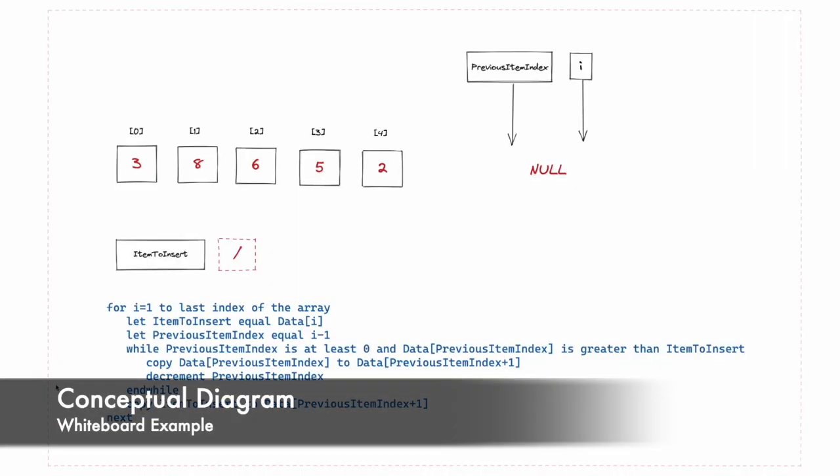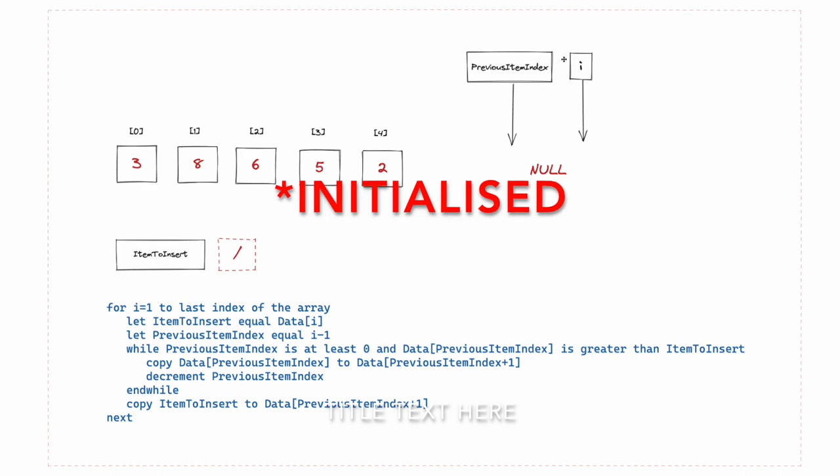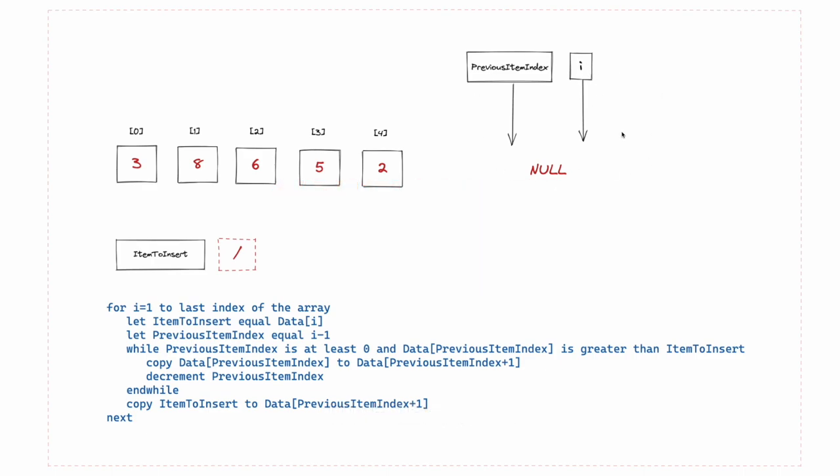Let's demonstrate an insertion sort with this small example. Here is the algorithm written in structured English style, and this is the data I'm working on — index 0, 1, 2, 3, 4 with the integers to be sorted. I have a few variables: 'item to insert' — which is currently null — and two other variables I'm using as pointers that I'll drag around the screen as they update.